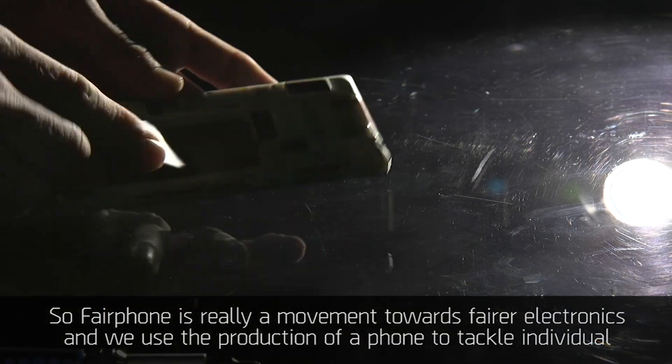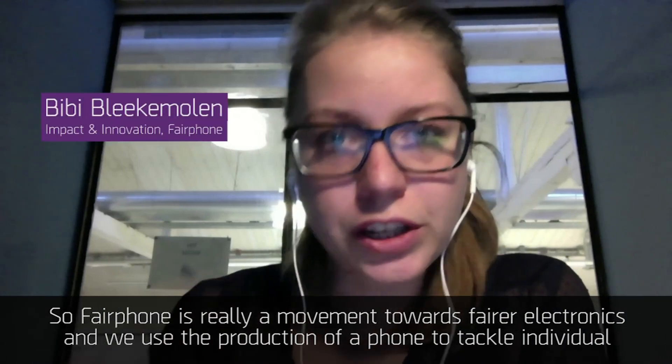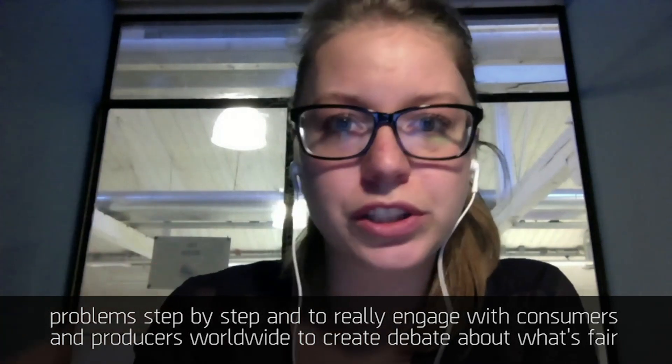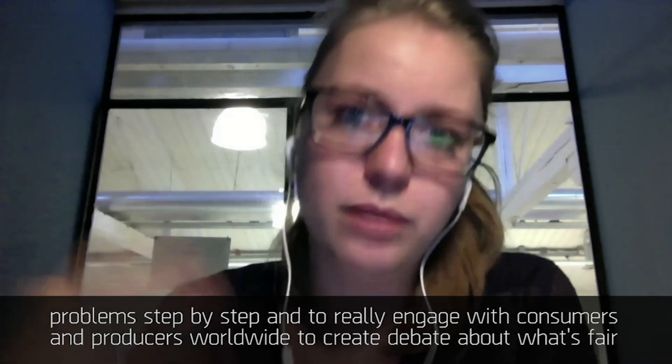Fairphone is really a movement towards fairer electronics, and we use the production of a phone to tackle individual problems step by step and to really engage with consumers and producers worldwide to create debate about what's fair.